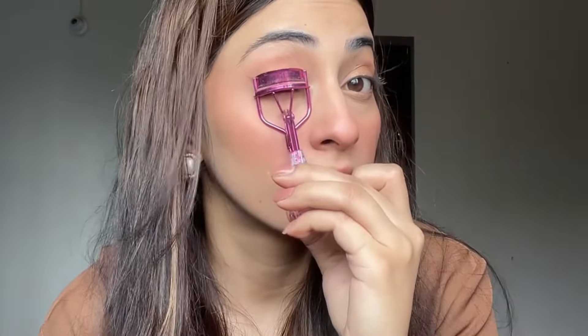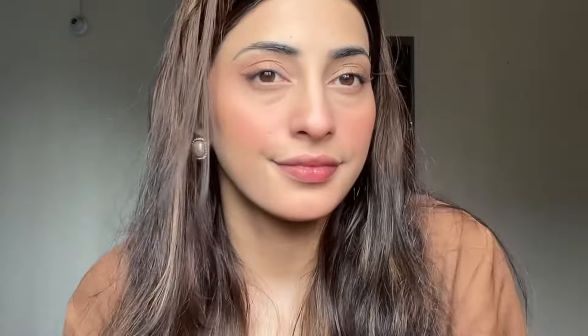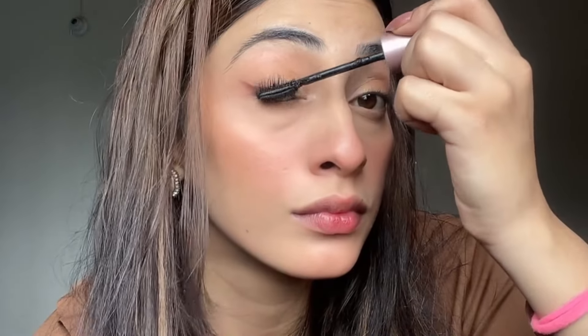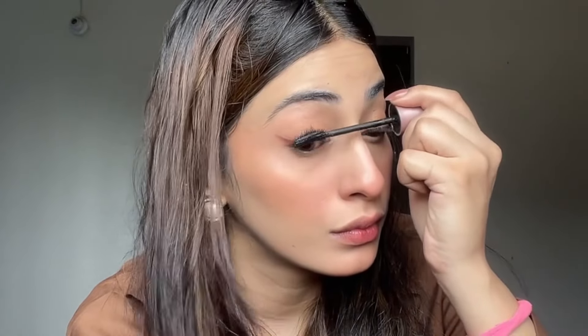Now I am applying eyelashes. After mascara, they look really good when you open your eyes, so you can try it — it makes a difference. I apply mascara on the upper lashes. I'm personally not applying it on the lower lashes, but if you like that look, you can.